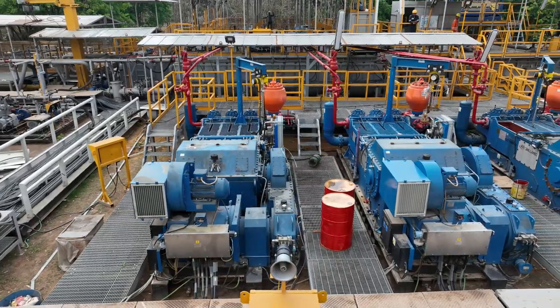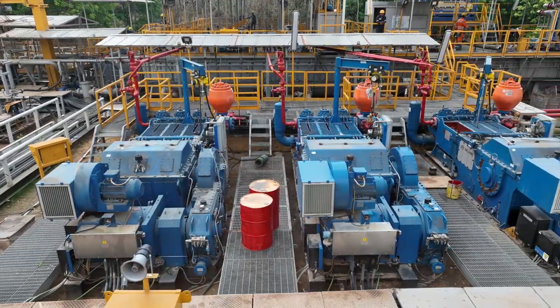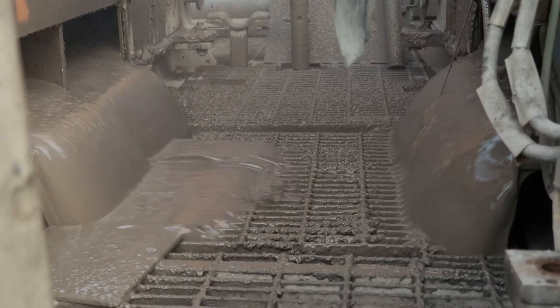Mud pumps often include a pulsation dampener to smooth out the flow of drilling fluid and reduce pressure fluctuations. Finally, regular maintenance of mud pumps is essential to ensure their proper functioning and longevity. This includes rig maintenance in which DrillMac and PetriVan play a crucial role. Our teams ensure the proper lubrication of moving parts, the inspection and replacement of worn components, and monitoring of fluid levels and pressures.